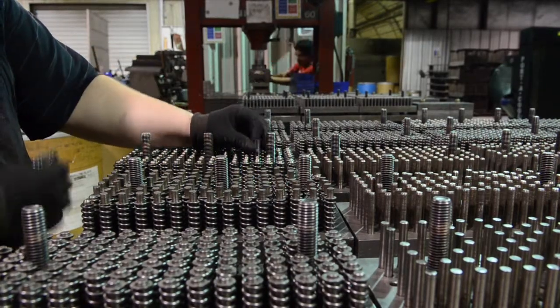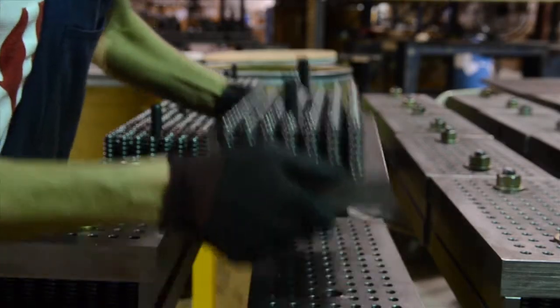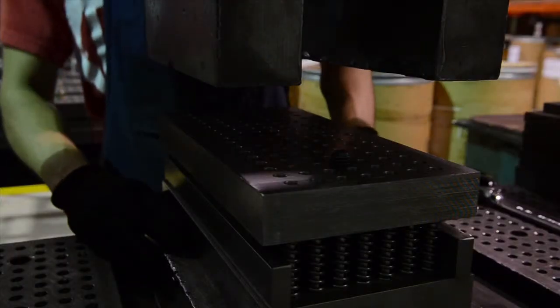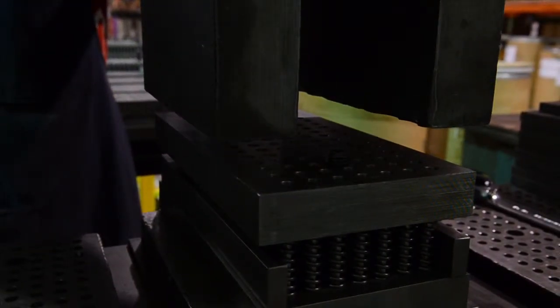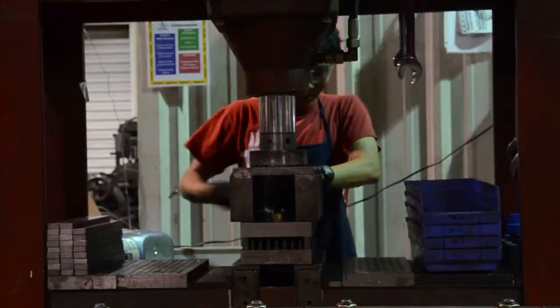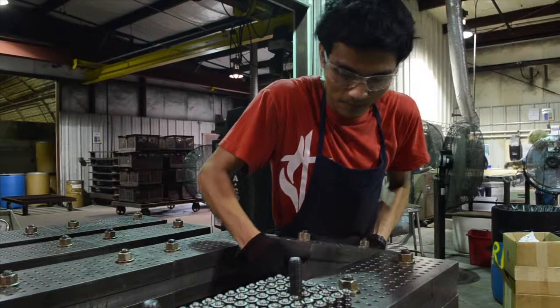Much like compression, the cold set is used to set the spring to a specified height to remove any set that may not be acceptable to the customer. Parts can be held at height for an extended period of time to simulate static load. This job can take anywhere from 6 hours to several days of working time.